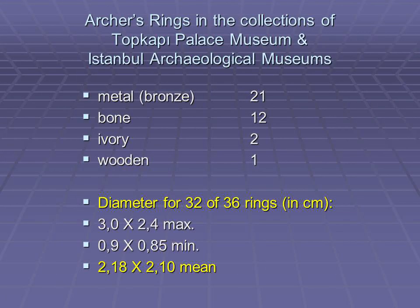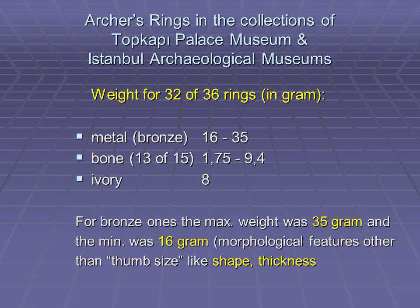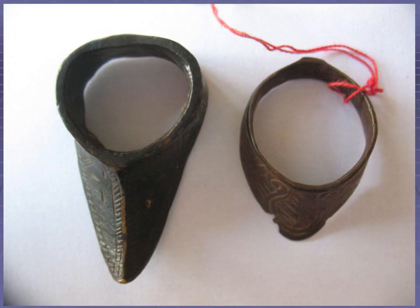The diameters of the rings could be an indicator about their users. Although field experience showed that thumb size may vary dramatically even among adults, two narrow rings may still prove the existence of female or child archers. The smallest ring measured 0.9 to 0.85 cm in diameter and the mean value was calculated at 2.18 to 2.10 cm. Weight assessment didn't show a uniform distribution; the reason seems to be various designs and thicknesses rather than thumb size. The one on the left could be a Deccan or similar Turco-Indian design, while the one on the right is a Byzantine or Seljuk — different geography, different designs.